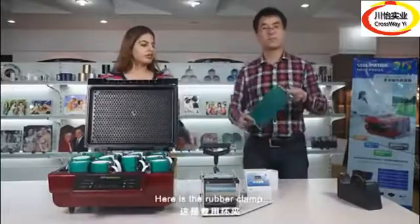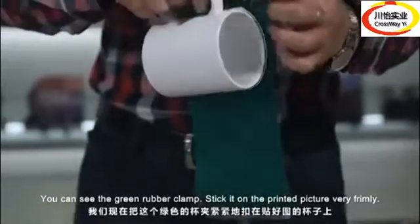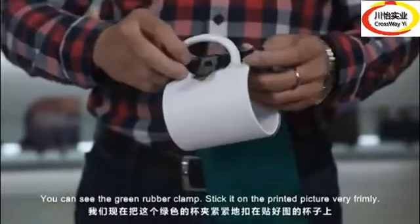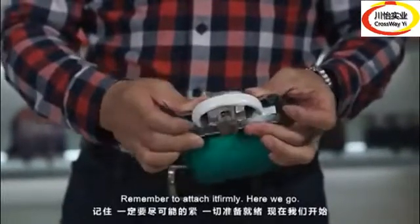Here is the rubber clamp — you can see the green rubber clamp. Stick it on the printed picture very firmly. Remember to attach it firmly.